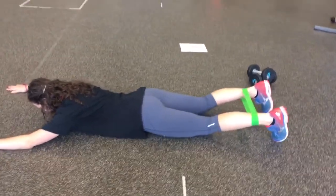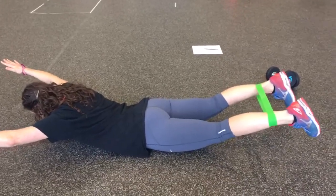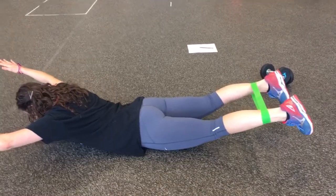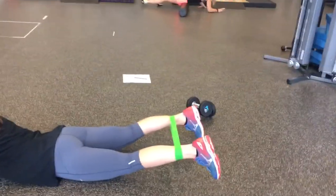This is a prone banded superman. You're going to get on your stomach, raise up, lift your shoulders off the ground, lift your knees off the ground, and pull with your glutes. Add the band so that you're pulling against the band as well.